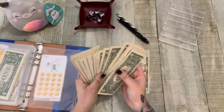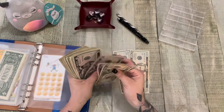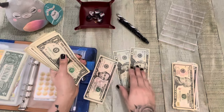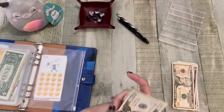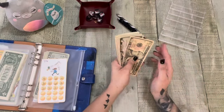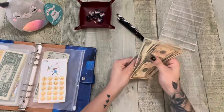So we got lots of ones. Let's go this way: 10, 15, 25, 30 — 1, 2, 3, 4, 5, 6, 7, 8, 9, 40. Let's double check: 10, 15, 25, 30 — 1, 2, 3, 4, 5, 6, 7, 8, 9, 40. Perfect.